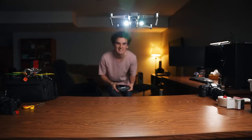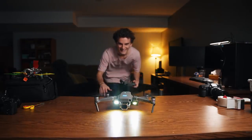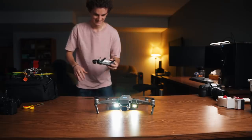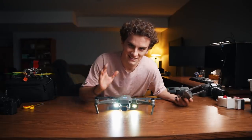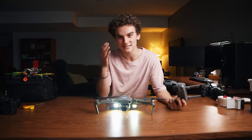I think it works! It takes off perfectly fine. The next step is to just wait for it to get dark outside, because it is currently about 3 o'clock in the afternoon.